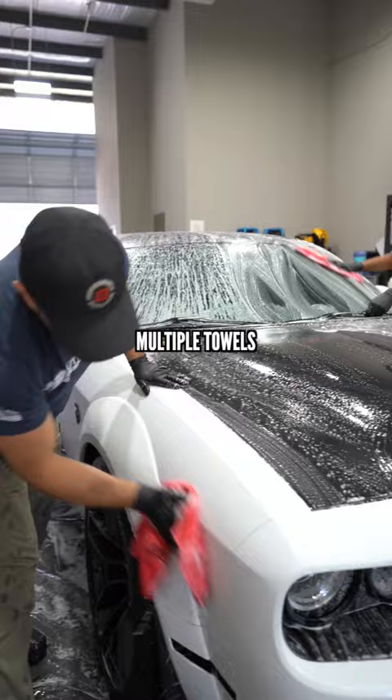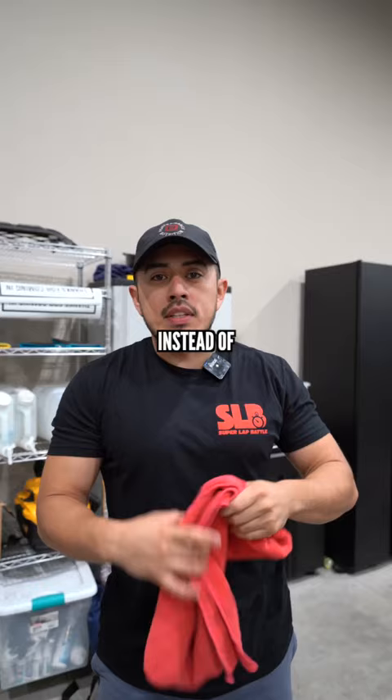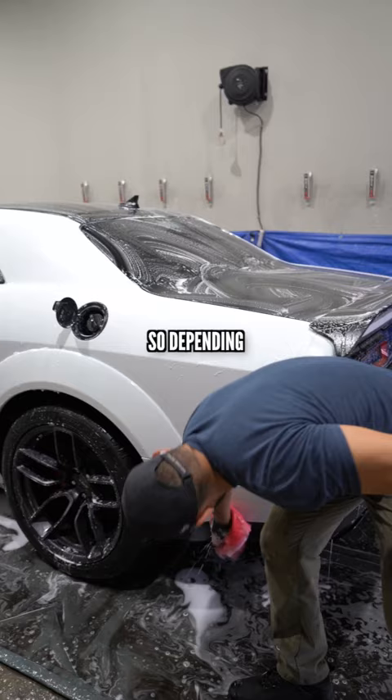We don't do that. Instead, we'll just use multiple towels. The reason being is because we can use all eight sides of the towel, so we're able to work longer on the vehicle instead of having to grab multiple wash mitts.